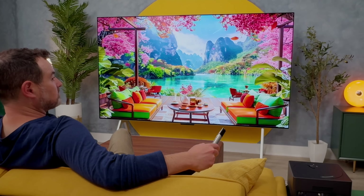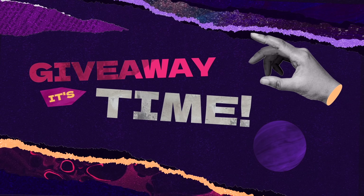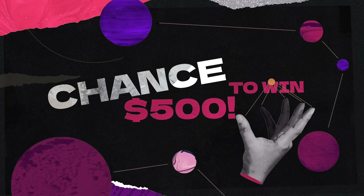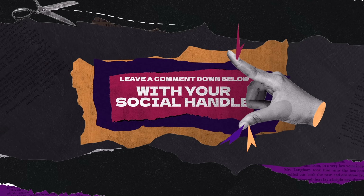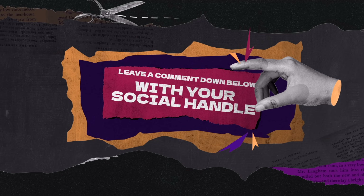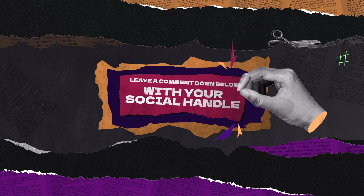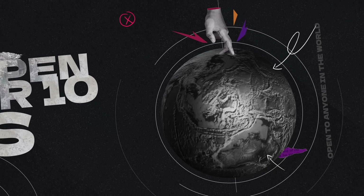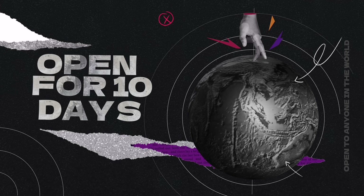Meet the LG OLED Evo M3. Before I get to everything the M3 can do, this is my favorite thing to do in videos — thank you for being awesome human beings — giving you a chance to win $500. All you got to do is leave a comment down below. Tell me the first thing you would watch on your brand new LG M3. Be sure there's a way for me to contact you, either on your YouTube page or leave your social handle in the comment. Give the video a thumbs up. Open to anyone in the world. All the information will be in the description down below.